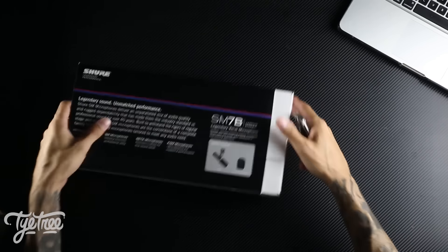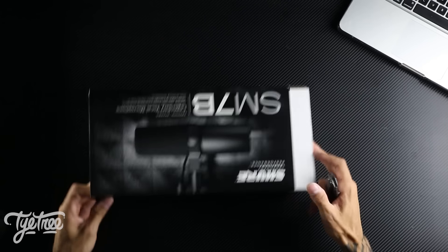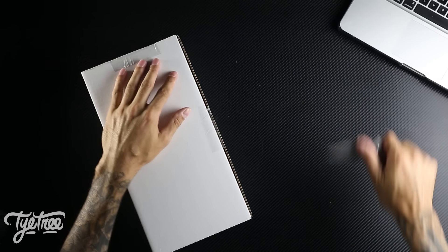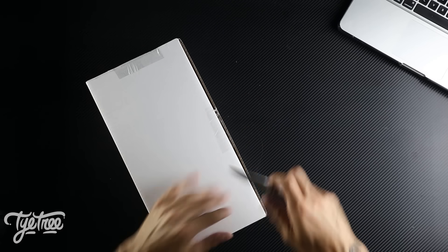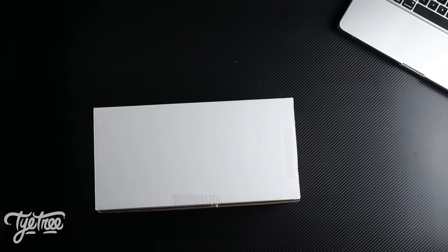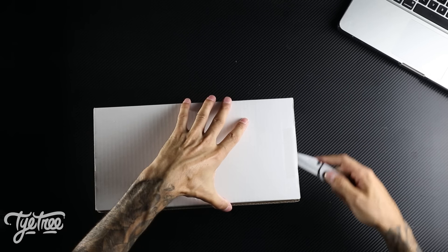Screw it, let's get into the box. The box is nice, it's got the Shure SM7B stuff all over it. There ain't a lot in here, so don't expect a very long unboxing video. I'm going to be using this microphone from now on, so there'll be reviews — you'll be able to hear the quality of it.